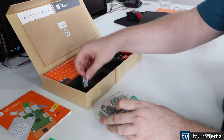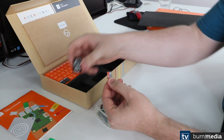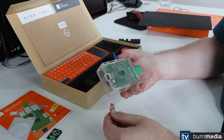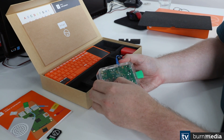It's going to need an operating system, and the package comes with an 8GB microSD card which has the operating system and all the applications you need. That goes in the underside of the device and just slots in.